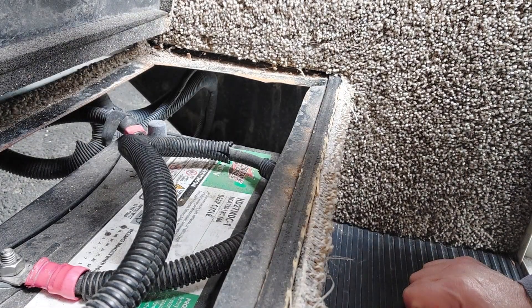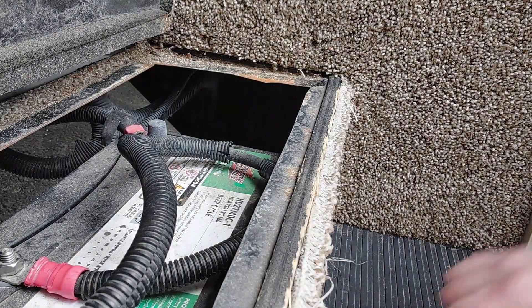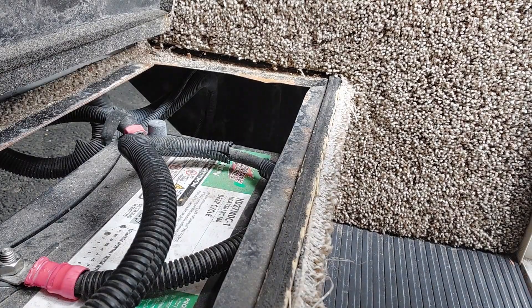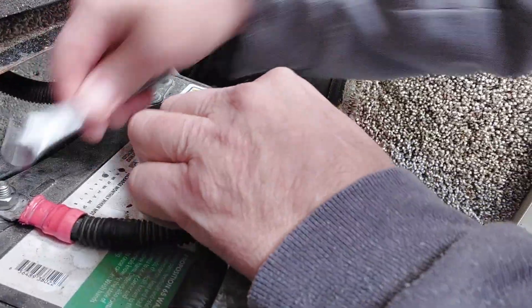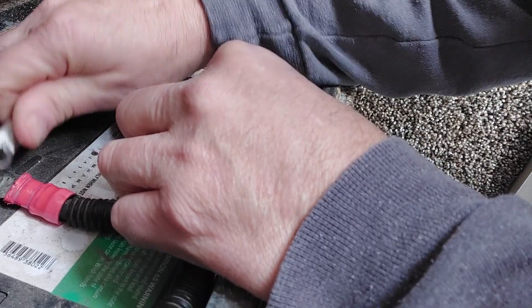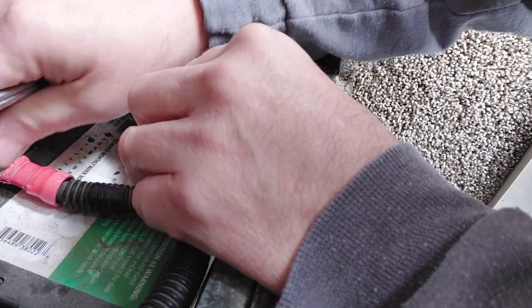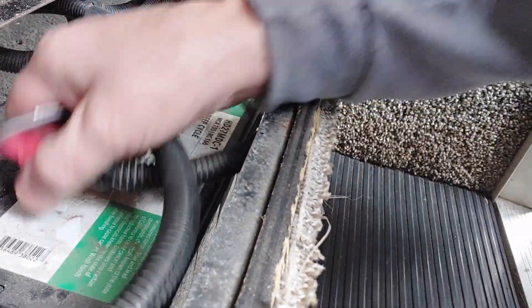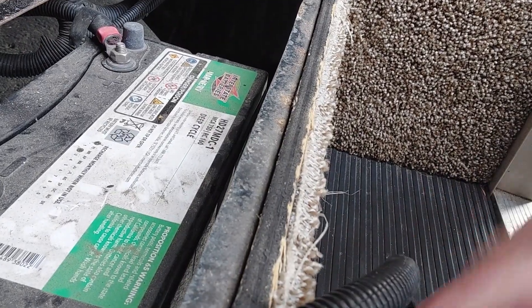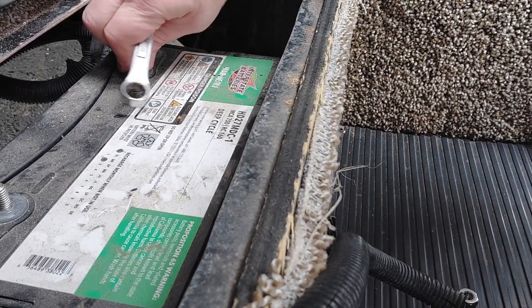The first thing we're going to do before we start: let's go unplug the RV from the wall so the battery charger is not charging. Okay, battery charger is off, coach is off. Now we're going to unhook the negative here. Once we unhook the negative the battery is kind of isolated - we'll just let the negative hang out. Then we'll unhook the positive, and now I don't have to worry about shorting anything out.